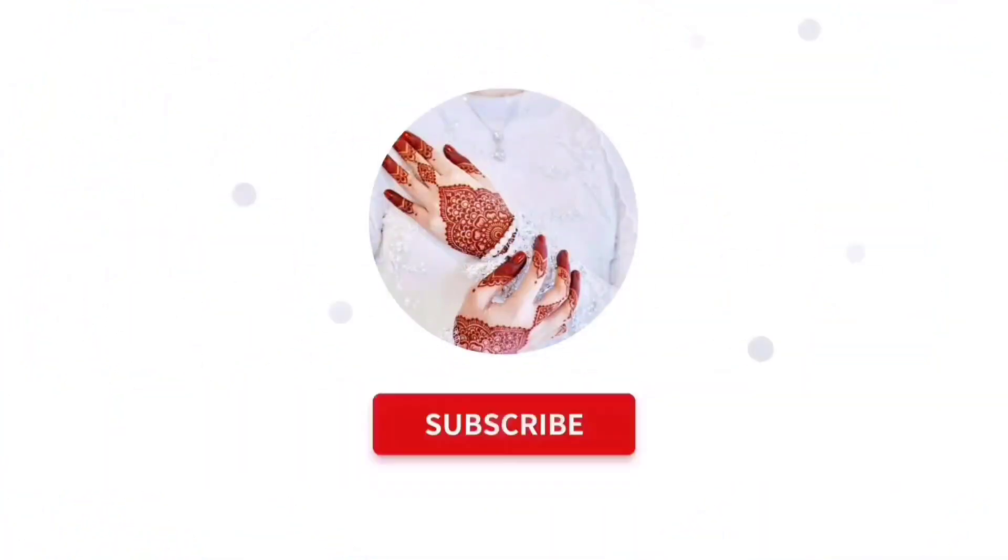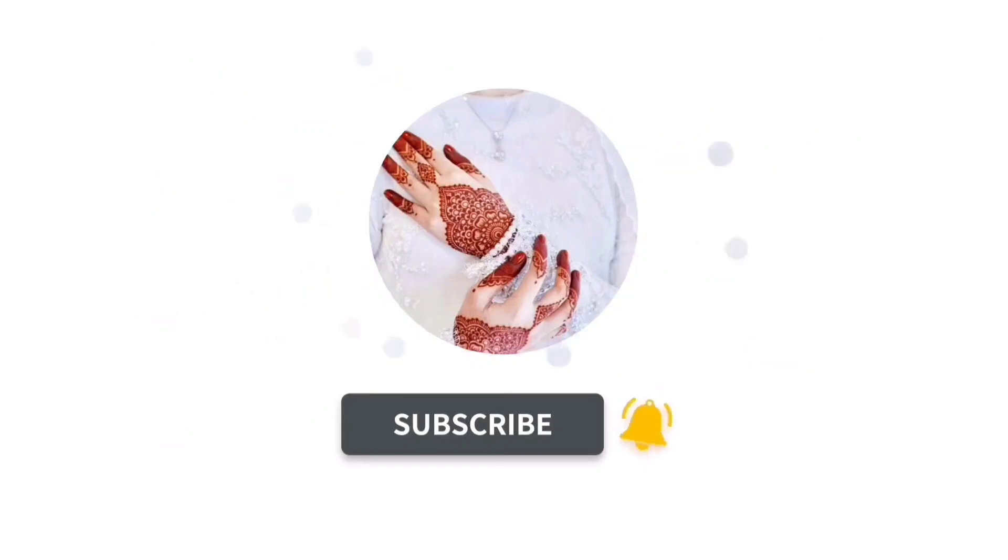Hello viewers! Welcome to Easy Maddi Classes. If you like my video, please subscribe to my channel and don't forget to like and share it.